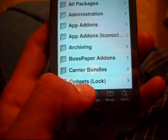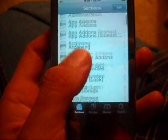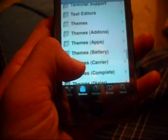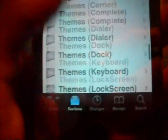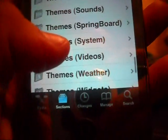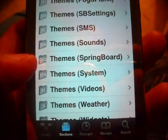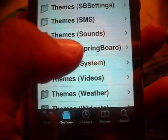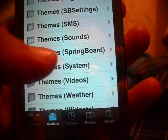In Cydia, here you can actually get your themes. And then over here, it's on Springboard Themes — that's the one that I actually have on right now. I got the Pump theme, which I'll show you actually, so you can get an idea of what this looks like.